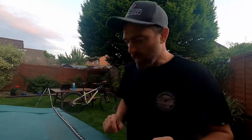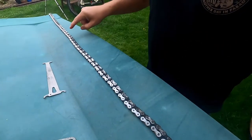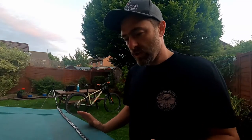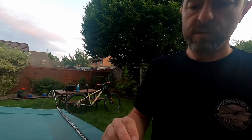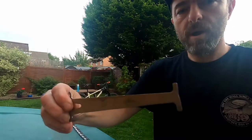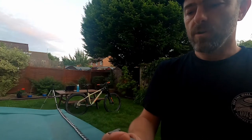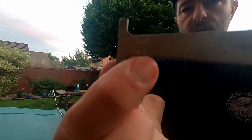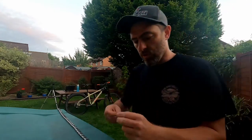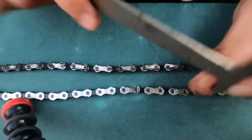Hello and welcome to a quick video. I've just taken a chain off that bike over there and I'm going to change it. I want to show you a couple of things. This here is a CC 3.2 Park Tool chain checker, and you've got a couple of readings on here: 0.5 and 0.75, with these hooks on one end.